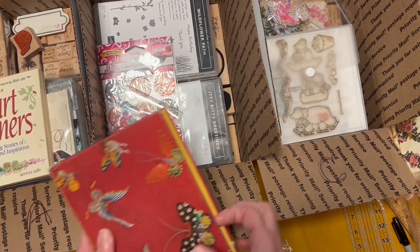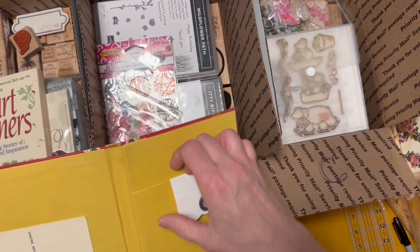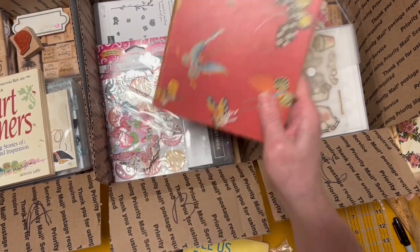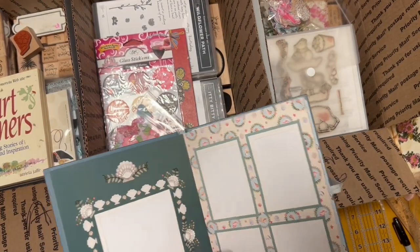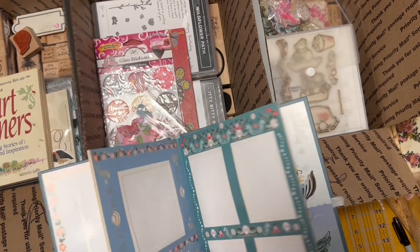This right here is a cool holder — I got it because I thought it would be fun to make a signature inside. It's got butterflies on it. This is going to go in Box B. This one is the mermaid's book — it's got the frames in it. I thought this was fun but I don't work with this stuff and I have too many other projects.